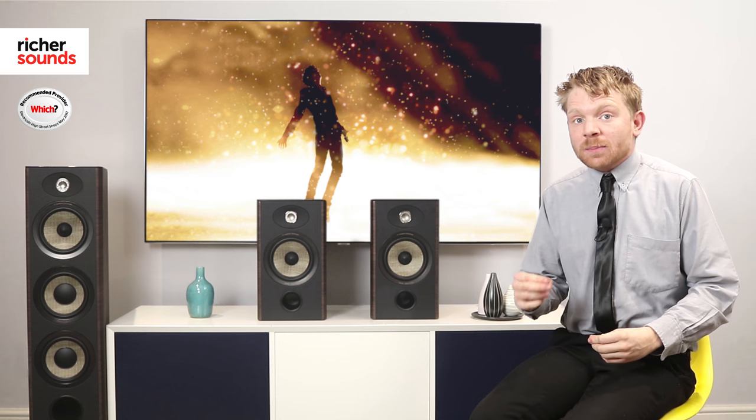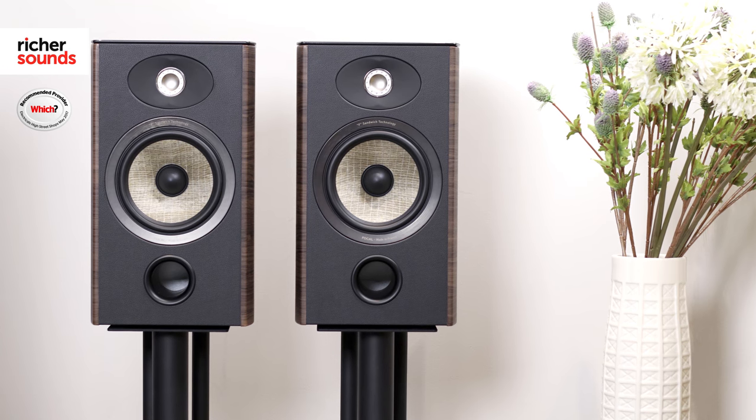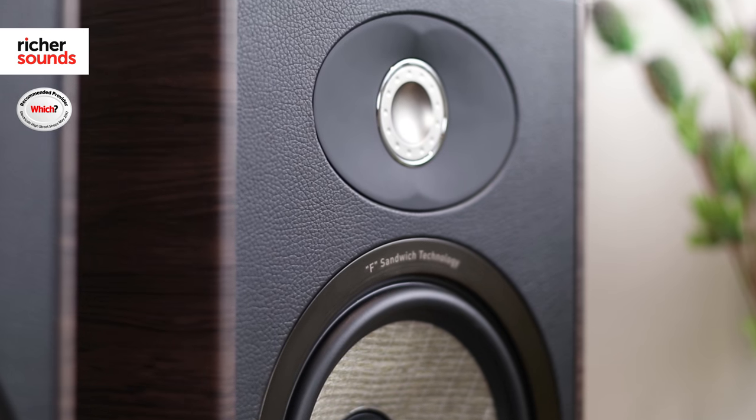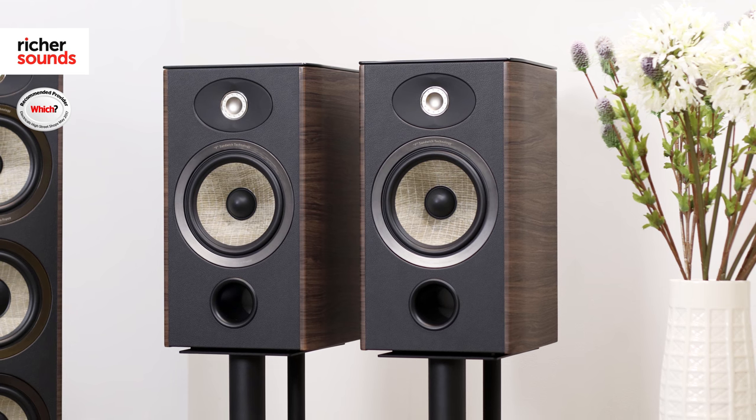However, if you are stuck for space and want a speaker that's less bass heavy, then the 906s are certainly worth an audition. The speaker is just 39 centimetres in height, yet it gives you a much greater sound than you would expect for a speaker of its size. Pop these on some solid speaker stands and I promise you these speakers will sing.